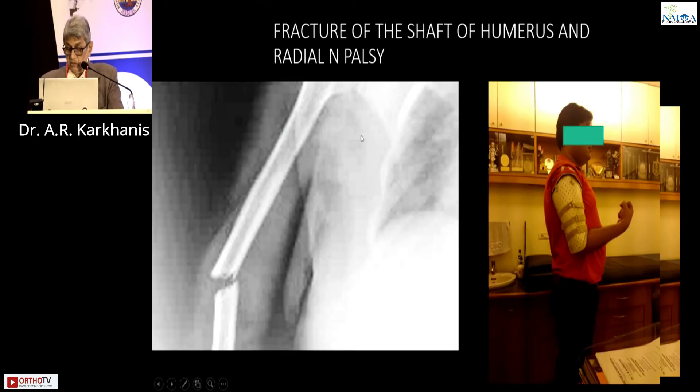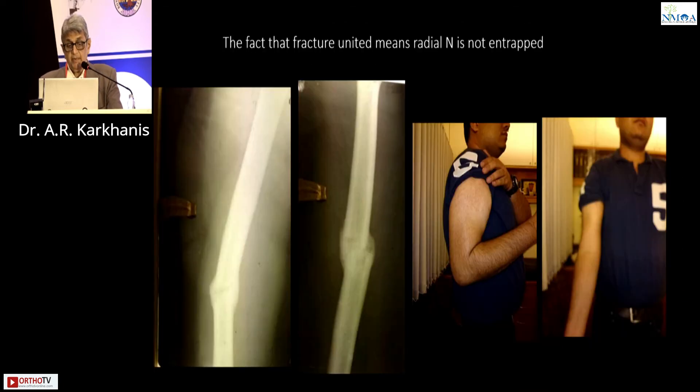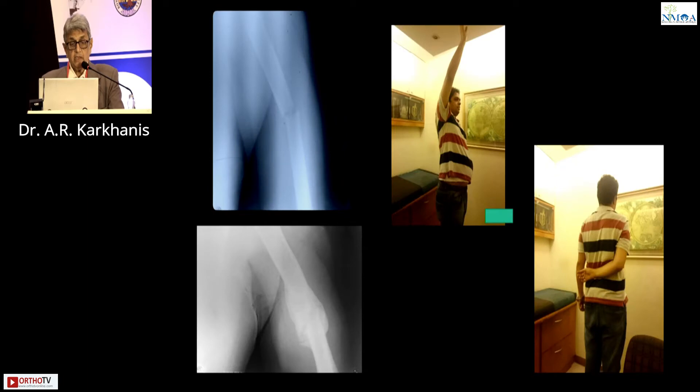Fracture of the shaft of humerus with radial palsy. This patient was given a cast and then a brace, and this is the union along with his movements. Next case: transverse fracture, callus formation, brace was given, this united, and these are his movements.